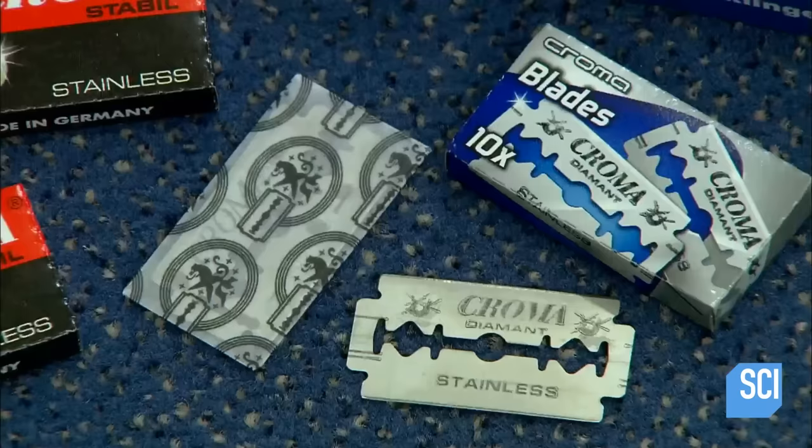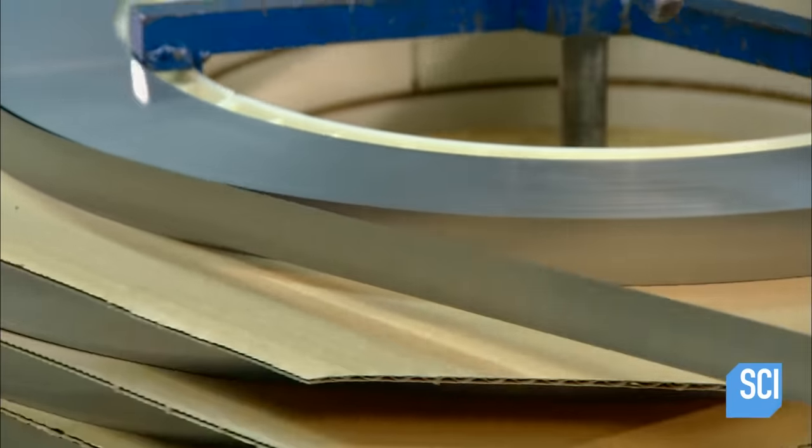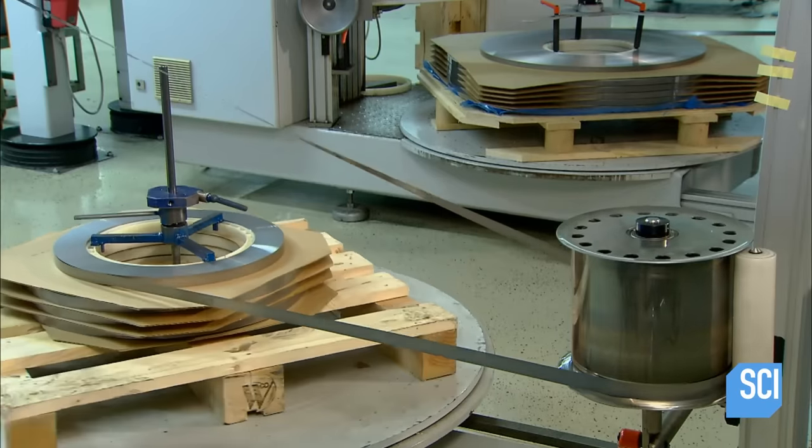They're paper thin, yet sharp enough and strong enough to cut through the coarsest beard. Razor blades are made from a stainless steel strip that's a mere 4 one-thousandths of an inch thick.